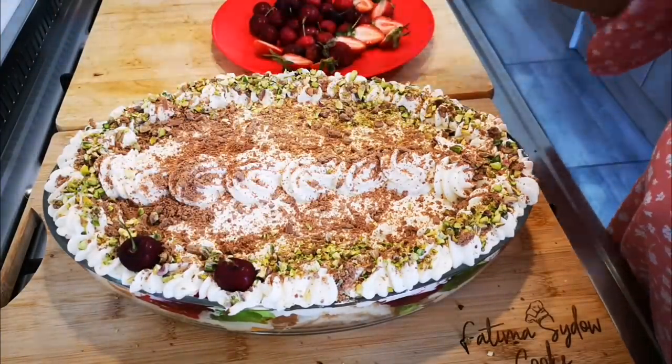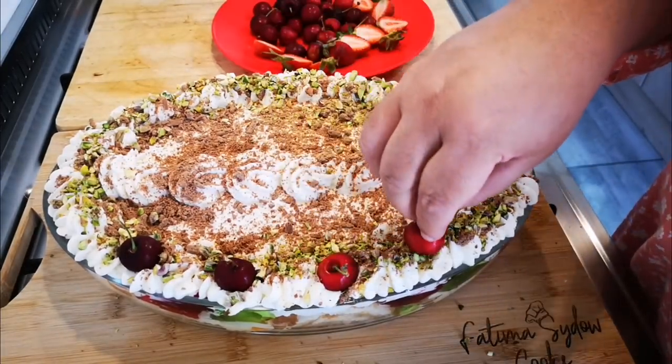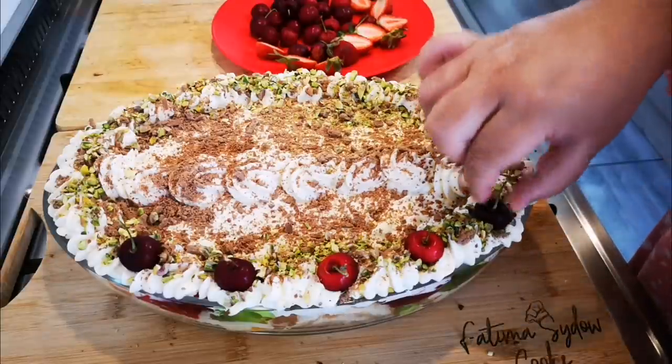I'm just going to scatter the pistachios over and put them wherever you want along the border.